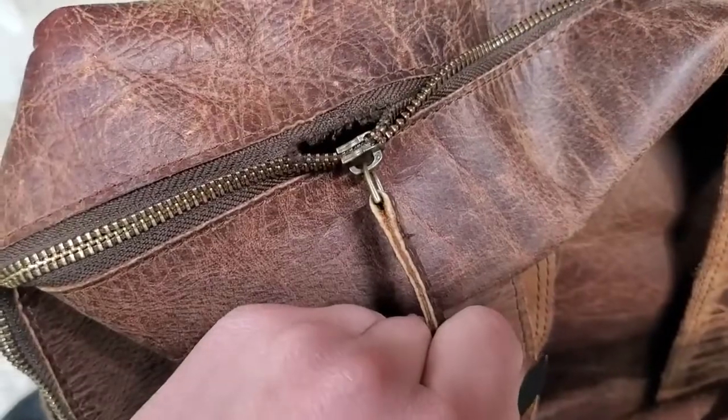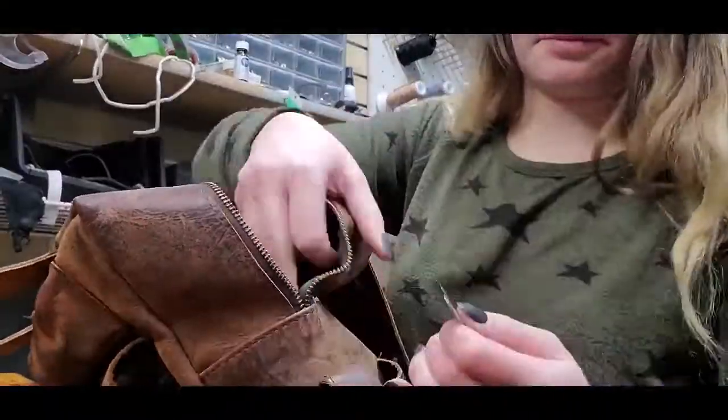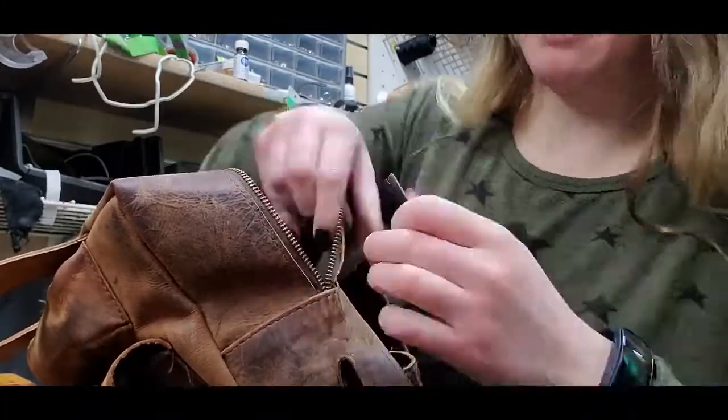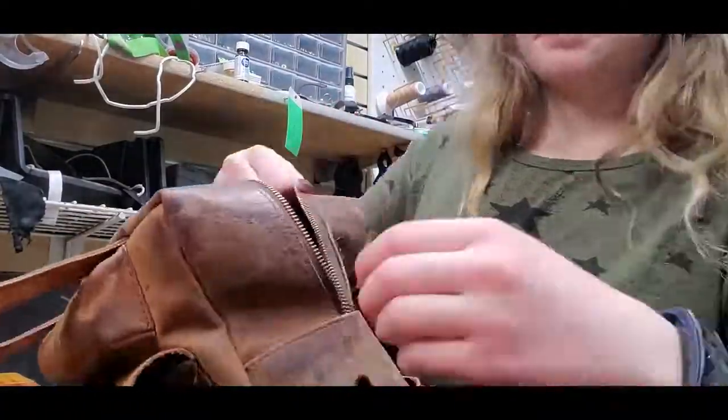I know I've posted many videos with zipper replacements, and at this point this is actually one of the easiest projects I ever do. I've put a jujutsu gi into a leather jacket, and also my brother and I have covered a guy's staircase in Shark and Stingray.